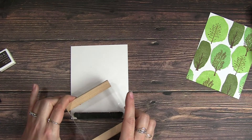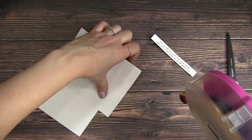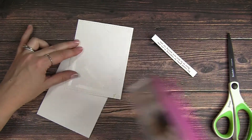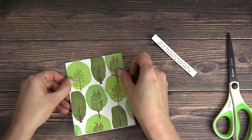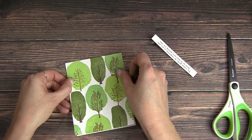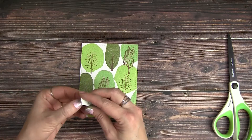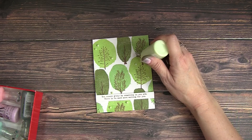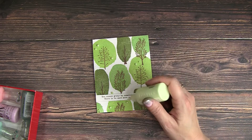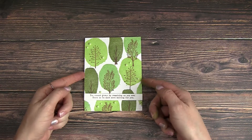Now I'm going to stamp my sentiment just on a scrap piece of paper and then trim that down into a long skinny sentiment banner. I die cut my background with a stitched rectangle die cut and then I'm just going to glue that directly down onto my card front. Super easy — I really like the pattern of the trees, so I just wanted to use that whole image and cover my whole card base. Popped up my sentiment and finished it off with just a hint of an accent using some Nuvo Drops.